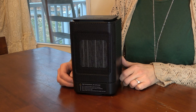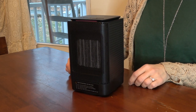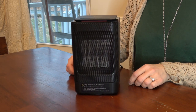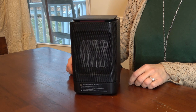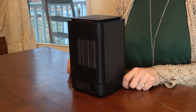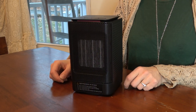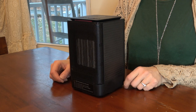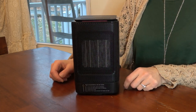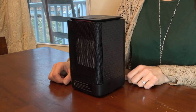It has a wide oscillation area of 60 degrees. Another thing I like is the compact size — in the summer, if you don't want to use it, it would fit so easily on a shelf or in a closet. I have a number of bigger fans and heaters that, when they're not in use, just take up so much room, but this one doesn't.